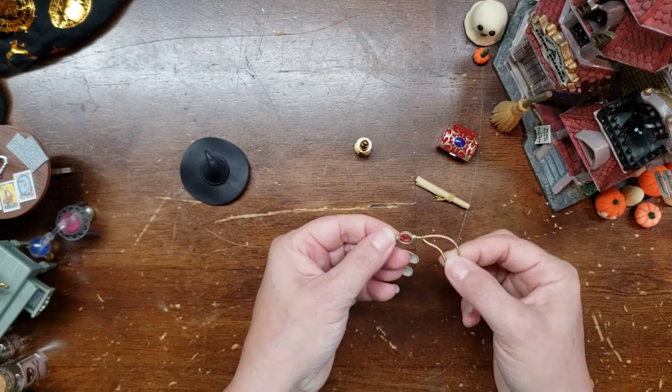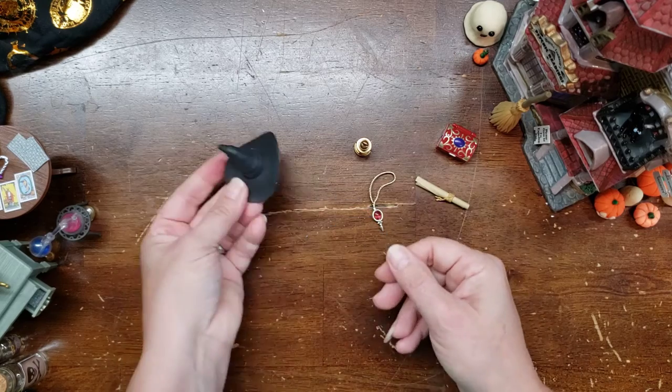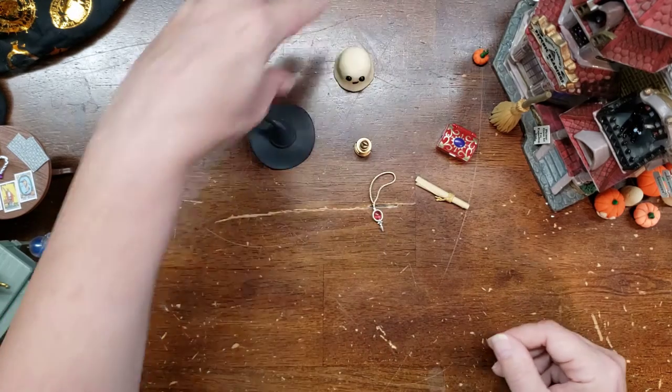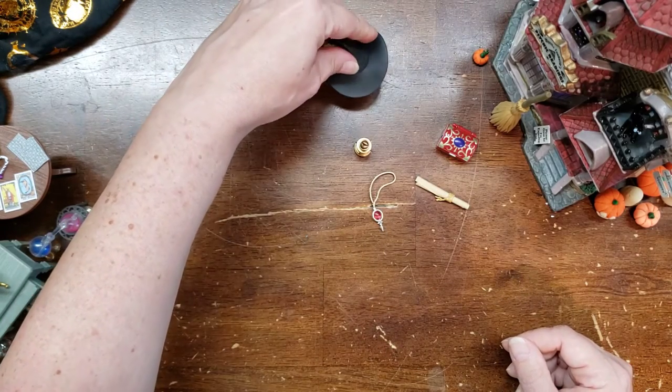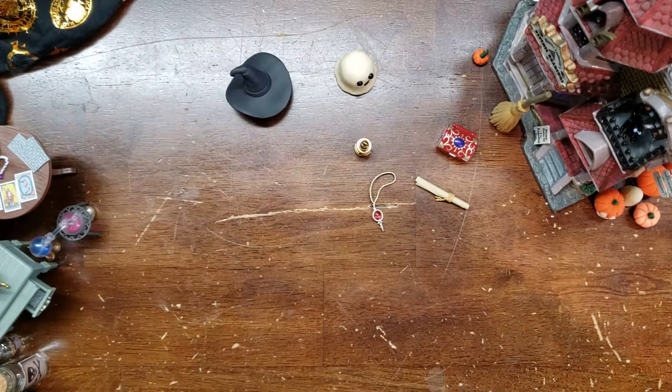Is this another pendulum or is it a beautiful necklace for a witch? And then of course the hat. How fun! What if I put the hat on my ghost? That's pretty adorable, but I think I need a little smaller ghost. Oh, then he's kind of hidden.